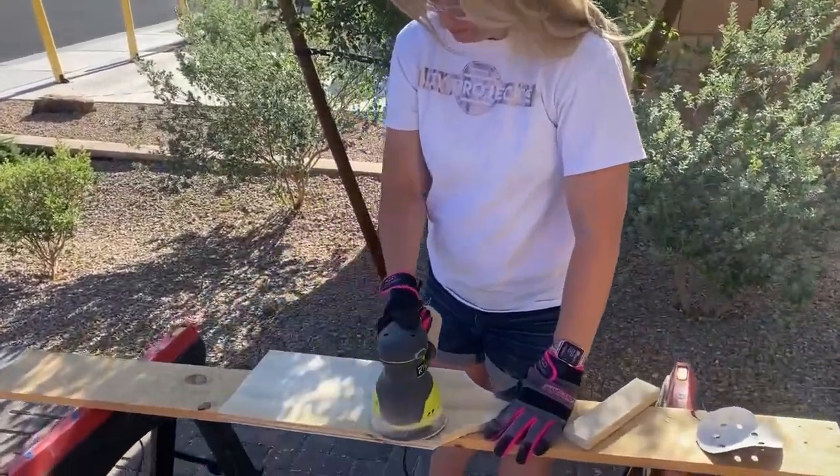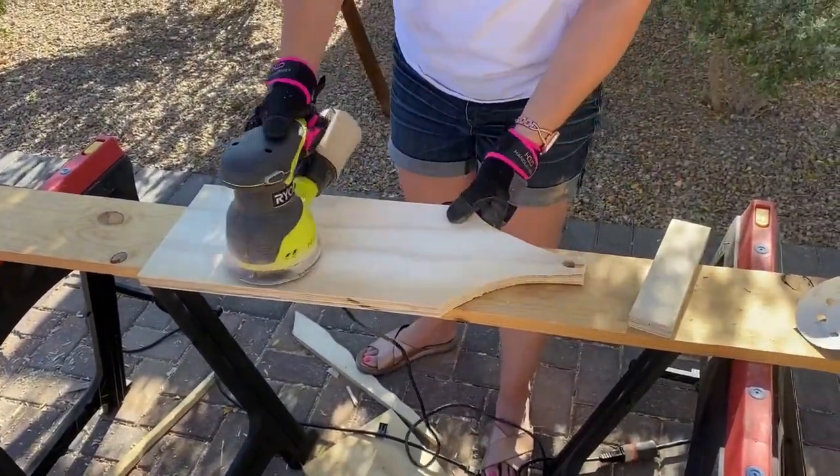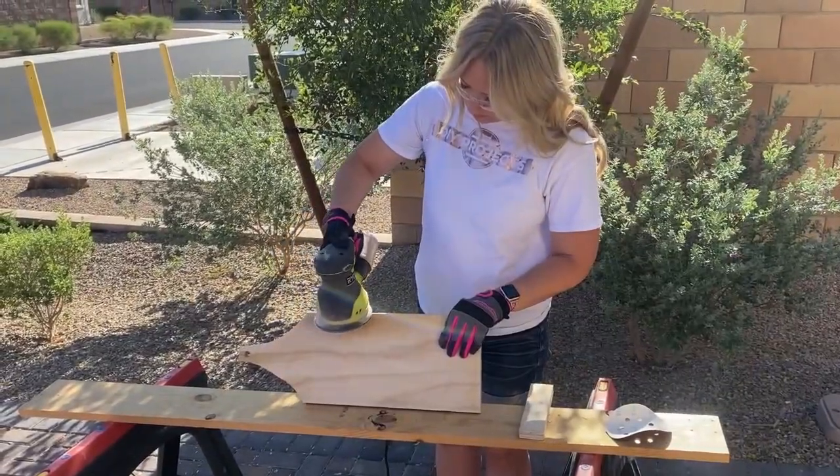And finally, I am sanding this with my orbital sander going with the grain, and I'm rounding my edges a little bit on the sides. You want to do top, bottom, all the sides. And if you want rounded edges, you'll just kind of round them down.